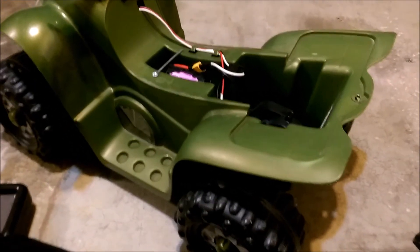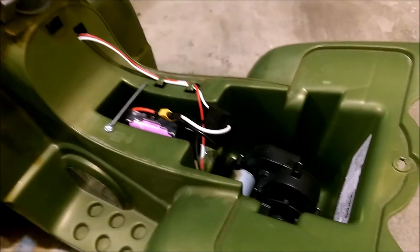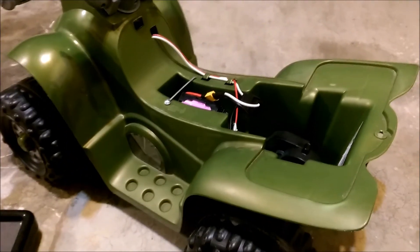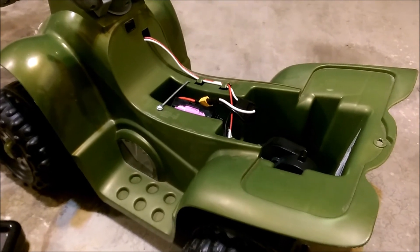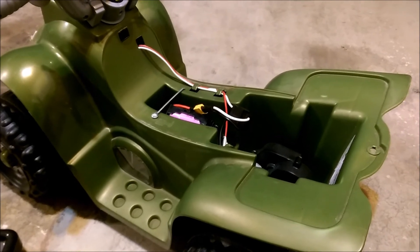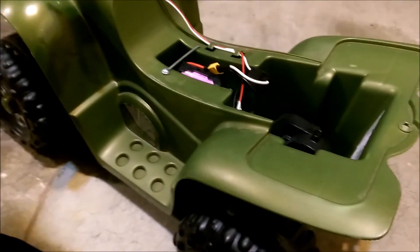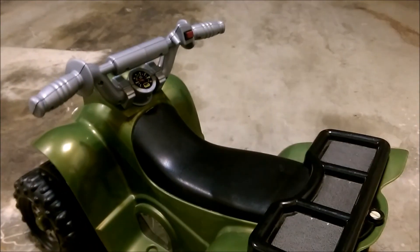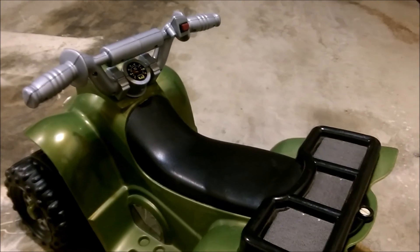The other thing just to mention before I end here — I have not noticed any wear or tear on the gears. Because it's such a small little quad, I don't think it's going to have any problems with the gears stripping running at this voltage. I would totally recommend doing this if your kid wants a little bit more fun, or if you have one of these laying around with a dead battery, just go ahead and upgrade it. Anyway, have a great day guys. See ya.